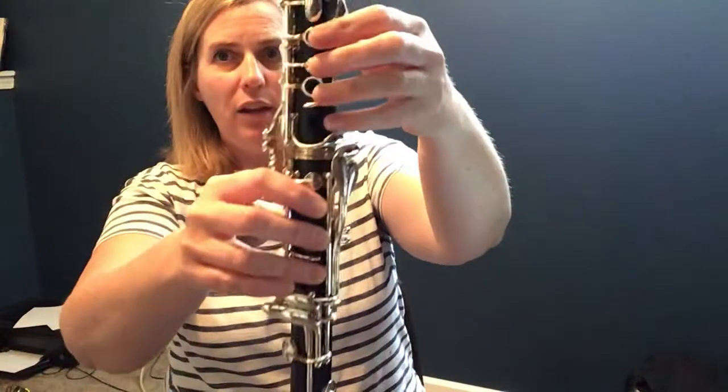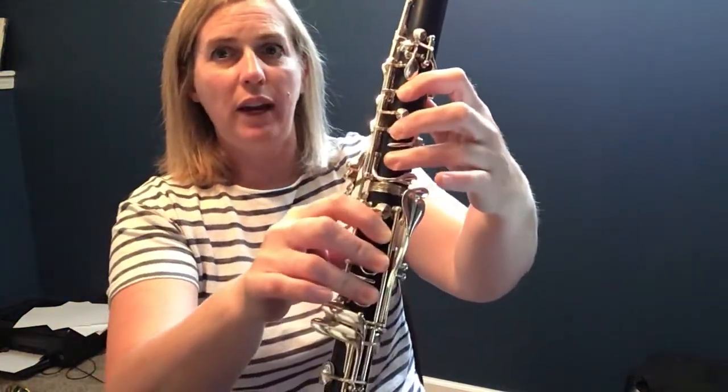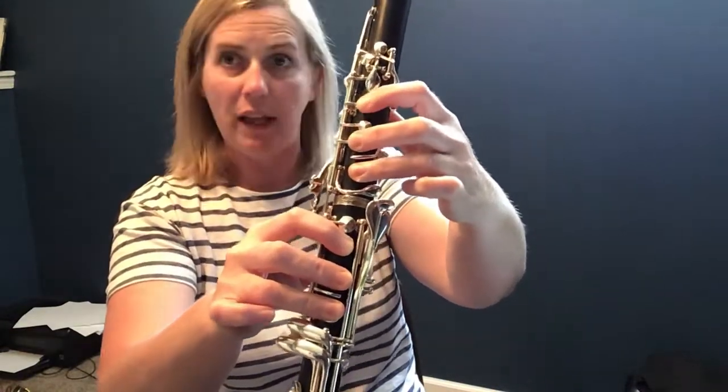Now clarinets, I need to talk to you for just a second. This song has B flats. So your first note — let's look for you at measure one, clarinets. First note is low G. Thumb, circle, thumb key. One, two, three. One, two, three. That is how you play low G.